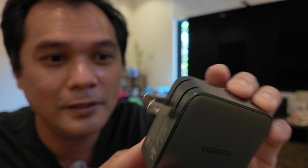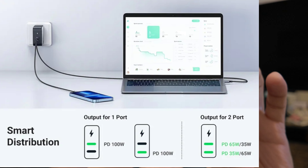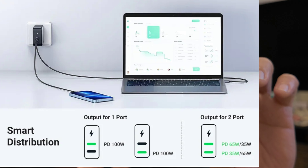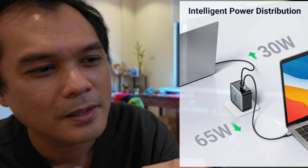So here it is. The prongs are foldable, and it's rated at 100 watts. These are the ports — it has two USB Type-C ports. To be able to maximize the 100 watts, you must only use one of these ports, not both. I think it will be divided into either 60/40 or 50/50, but if you only use one port, it will deliver the full 100 watts.